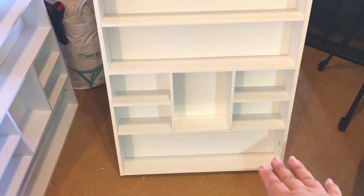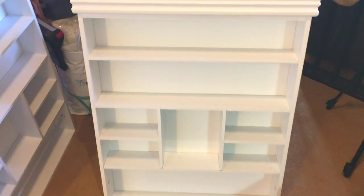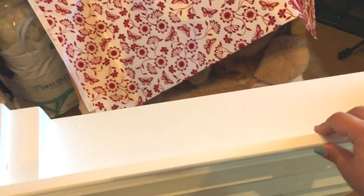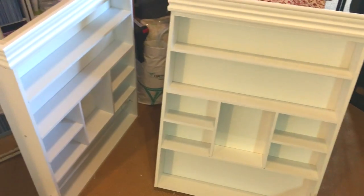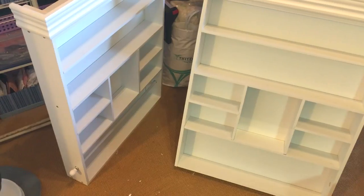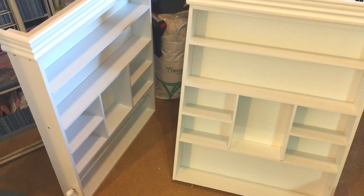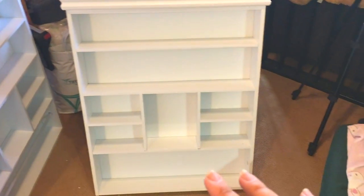Otherwise they're fine. They're a lot bigger than I realized - I thought they were quite small but they're actually pretty wide, maybe almost a meter wide. They're supposed to be wall mountable but I'm not sure if I will. They're pretty heavy, so I think as long as they're leaning back against a wall they should be stable, but I'll check with Mr. Moose. He might think it's not safe, in which case we'll mount them. I'm really happy with them - they're really cute.